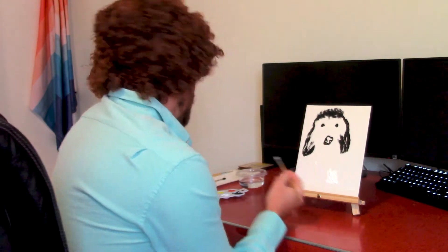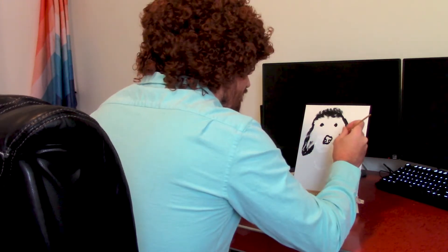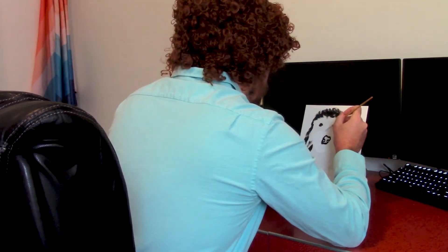I'm starting to realize now that I made his head too big. But that's okay. This is the happy little stick — just slap it on. Just start slapping it on there. There we go. Now it's coming together.